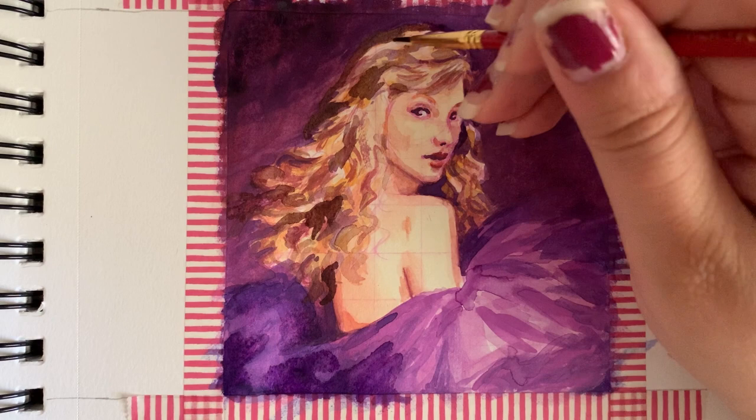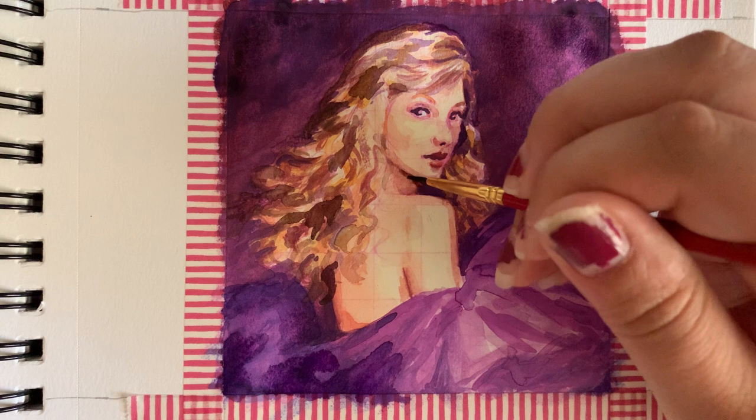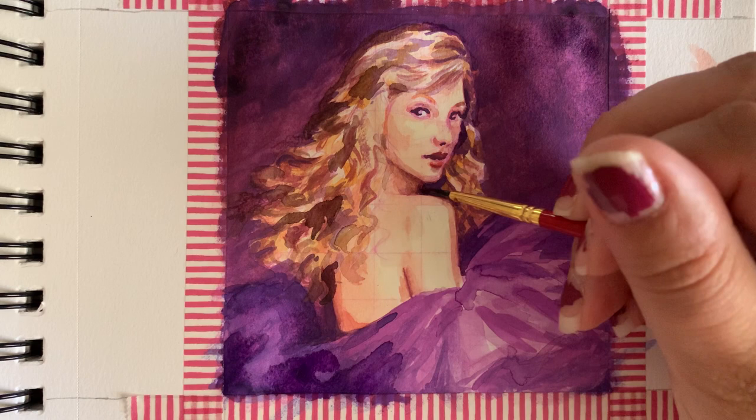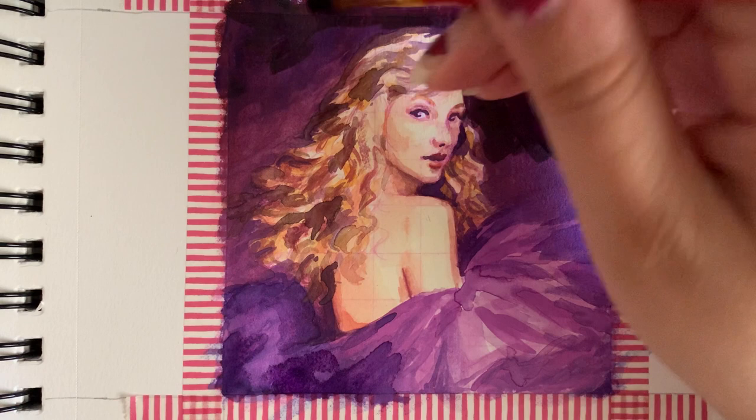I'm really excited to hear the re-record of Speak Now. I've enjoyed the other re-records so much, especially the new songs. But it's also been so interesting to hear an older version of Taylor Swift sing these songs that I sang and blasted in my car when I was younger — to hear a maturity in that voice now has been really interesting to experience.